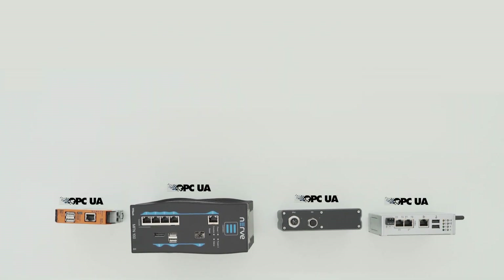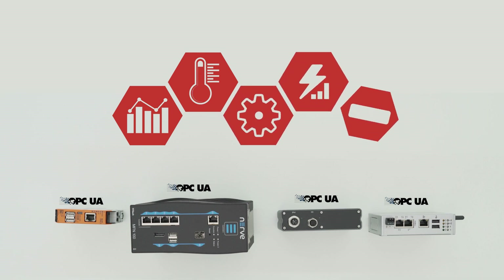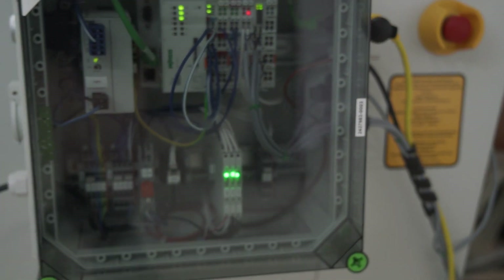In the OPC-UA server, we are publishing all the needed information around the machine: process data, environment information, configuration, energy consumption and actual status. Here is another solution from Vargo, which is literally a solution out of the box. More about it in a future video.